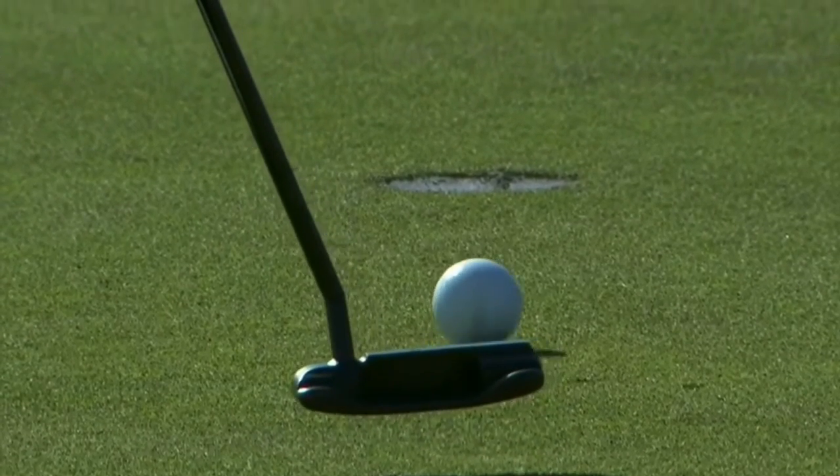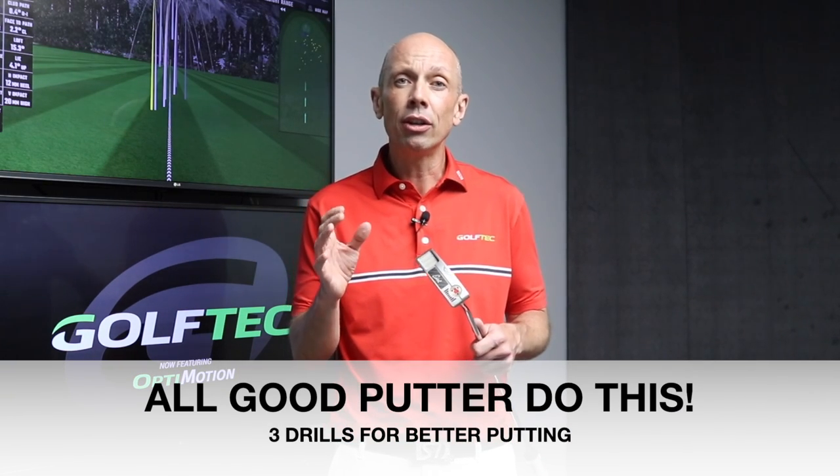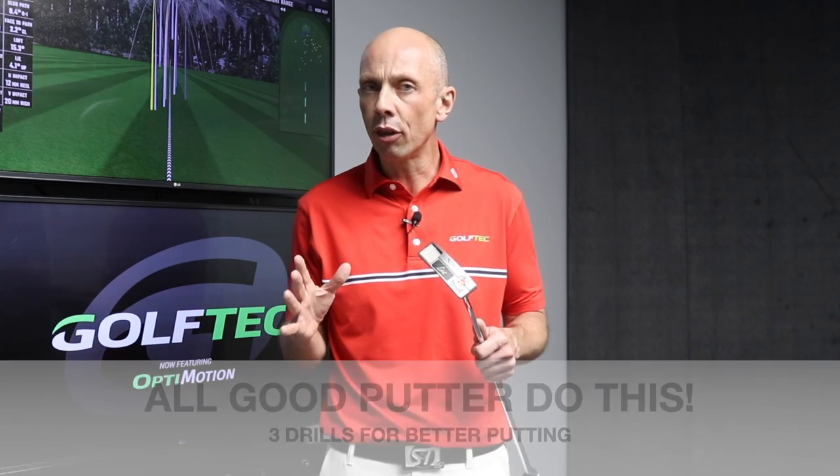What's the one thing that connects all good putters together? This simple piece of information is going to transform the way you think about putting. And once you've heard it, you won't believe you hadn't thought about doing it before. But if your putting is a little bit up and down and you struggle with consistency, the likelihood is you're not doing this one thing.